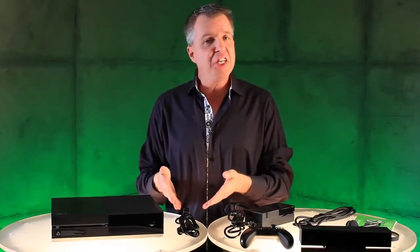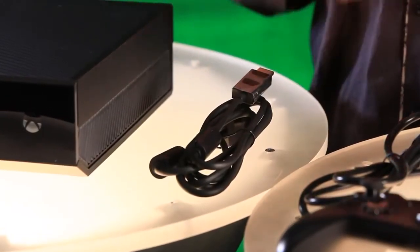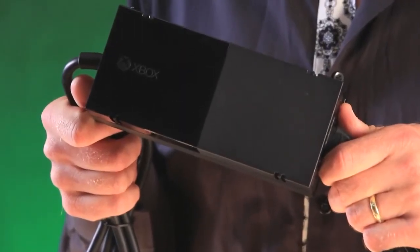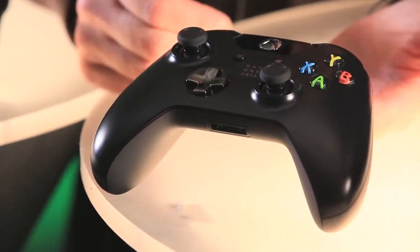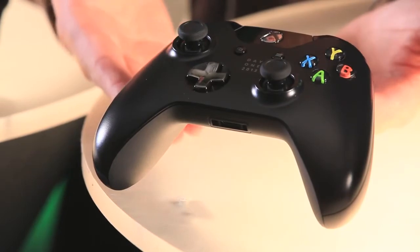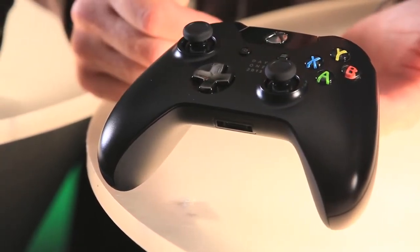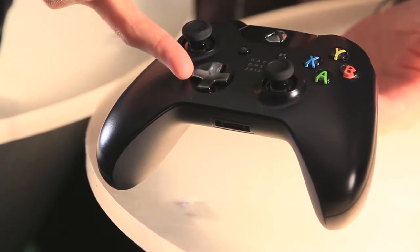Next up, we have an HDMI cable — this is a 4K-capable HDMI cable that we're including in the box. We also have the power supply. Next, we have the Xbox One controller with over 40 improvements. We have a newly designed D-pad and impulse triggers on the back, which are going to change the way you game. And this is the special Day 1 edition, which has a little logo and a chrome D-pad.